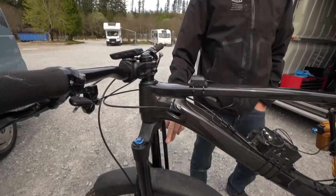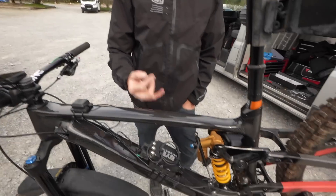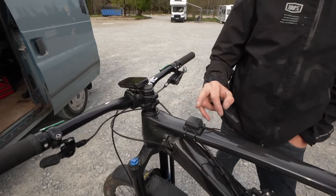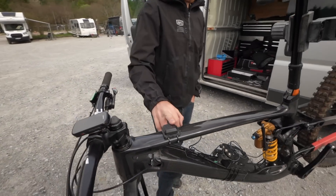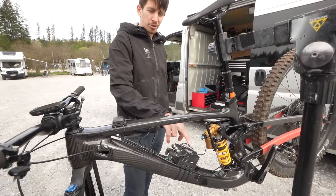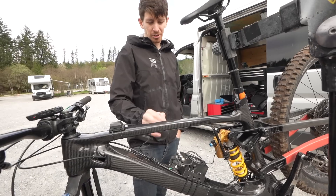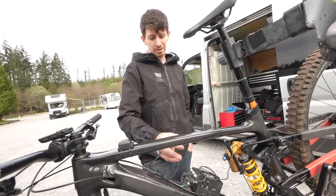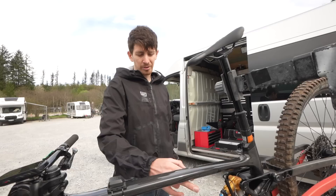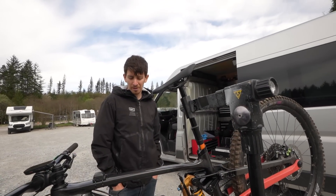So, potentiometer - just your spring track, your fork travel, so displacement, dynamic sag from them. A GPS tracker, just to map out where you're going, see where I am in the world, see how good it is in the trees. But mainly the logger itself has built-in gyros and accelerometers - free axis gyros and free axis accelerometers. And from that, at 1000 Hz, hopefully we'll see a difference in lateral accelerations.